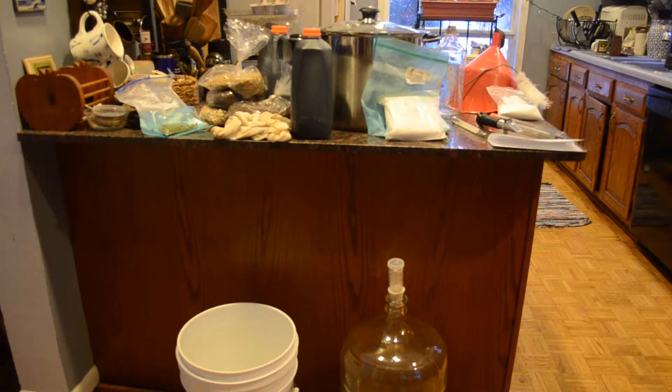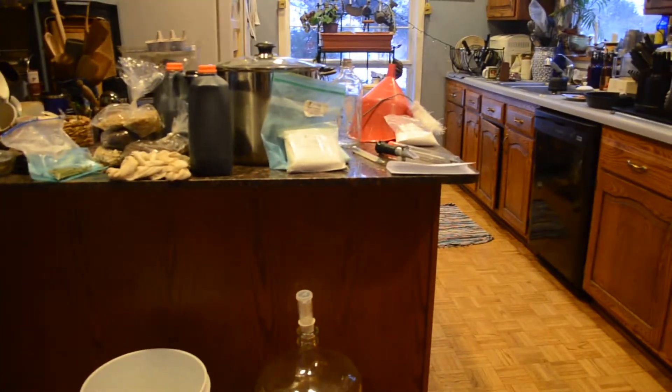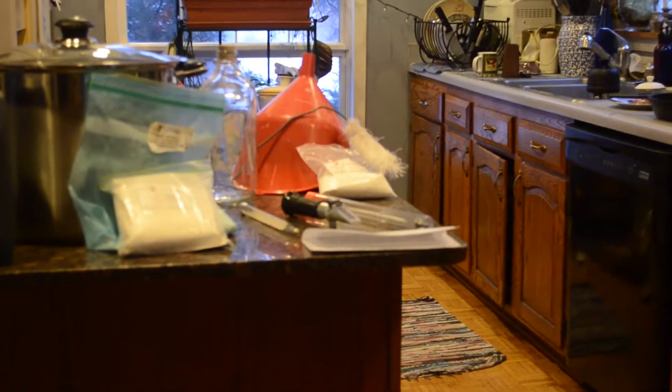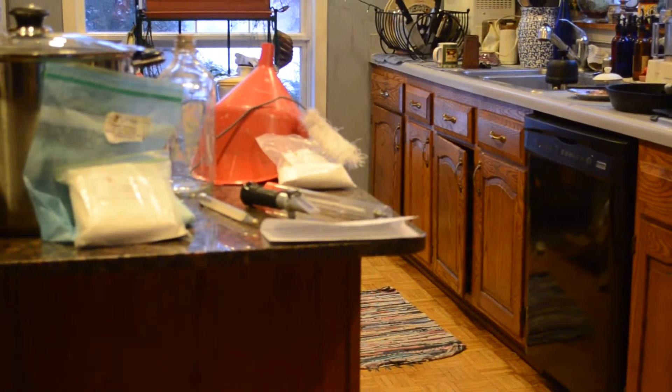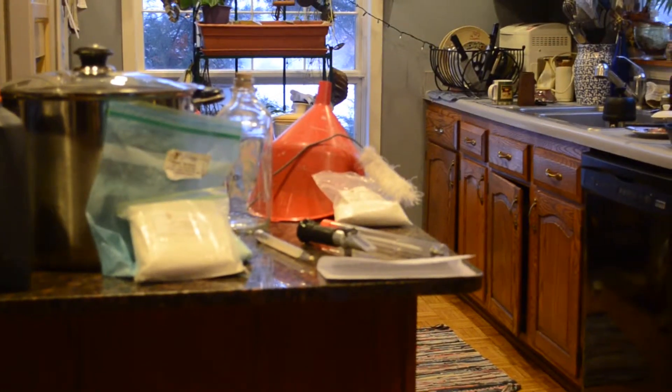Welcome to Homebrewing 101, brought to you by Photography of Ozzy. Here we have all the equipment and ingredients required for your homebrew, and we are going to go through each one of them. Starting on the counter to the far right, we have got cleaning and measuring tools: a thermometer, a refractometer, and a hydrometer. Behind that, a funnel for pouring and mixing, and a bottle brush for cleaning.